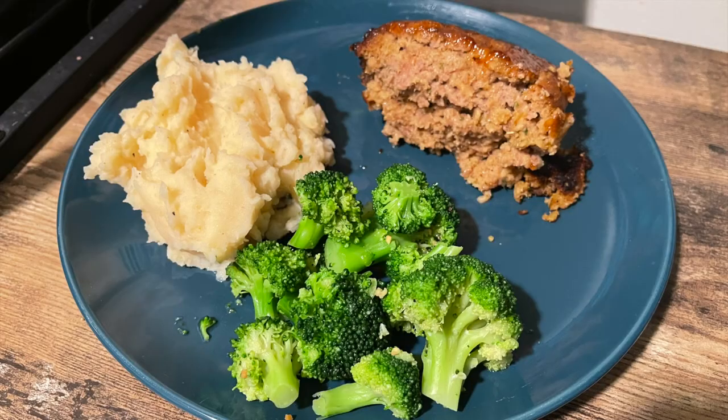Hello friends, family, and internet strangers. Stephanie here with a new 'What's for Dinner' video. This week it's pretty simple — I had a lot of leftovers, so I only have a few meals to share with you. Let's get into it.